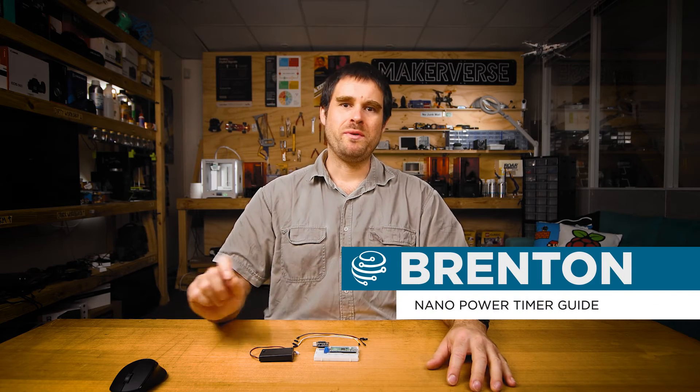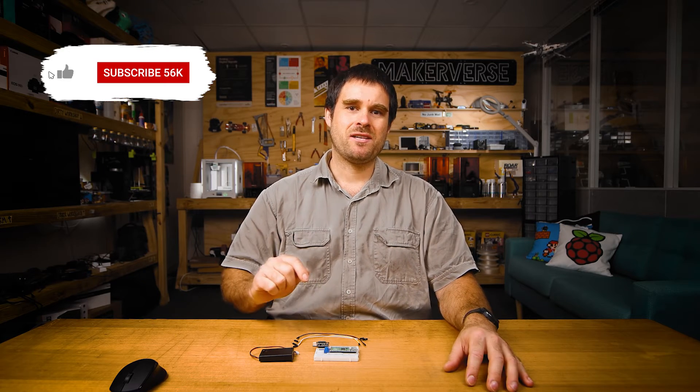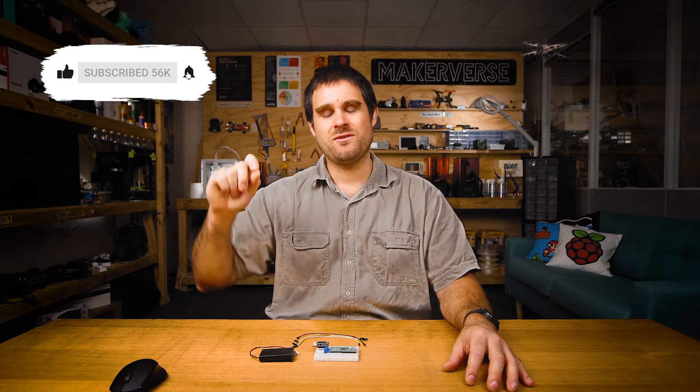G'day and welcome to the guide video for the Makerverse Nano Power Timer. This module will periodically switch on a load such as a microcontroller, and in this video we'll be using it to make a low power data logger with a Raspberry Pi Pico. While most microcontrollers will run off batteries for hours or days, the Nano Power Timer can push this out to days, weeks, or even months. It does this by completely powering off the microcontroller when not in use and periodically switching it back on again. Let's get started with the guide.